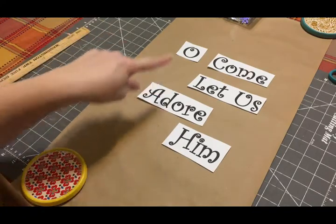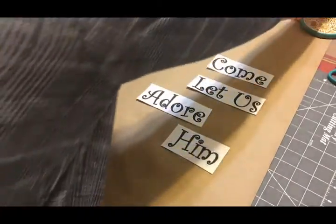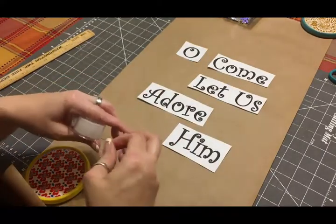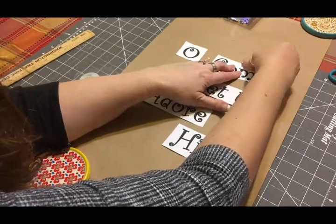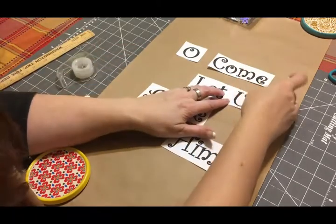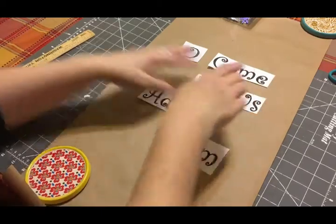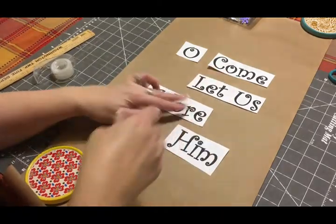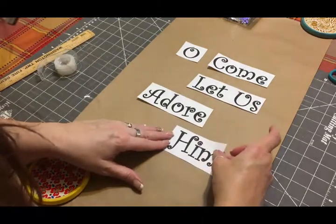I like that better. I'm going to take a little bit of scotch tape and carefully tack these down without putting a whole lot of tape on the butcher paper, but I do want them to stay in place so I can easily reposition them back in the right place.